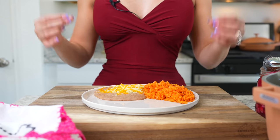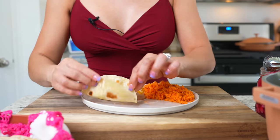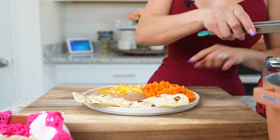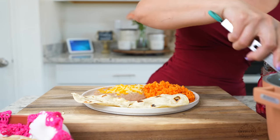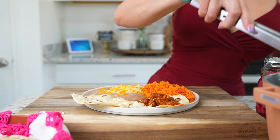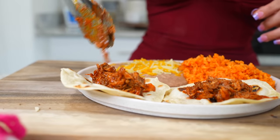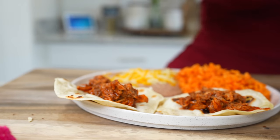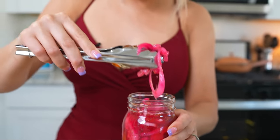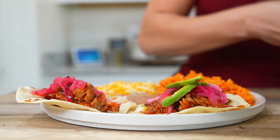Once we have all of our tortillas, now we are ready for the fun part! Grab as many as you want. I'm going to start with two tacos and I'm going to be serving them with rice and beans, but of course you can enjoy them by itself or make burritos. I'm going to be adding some pickled onions and slices of avocado.